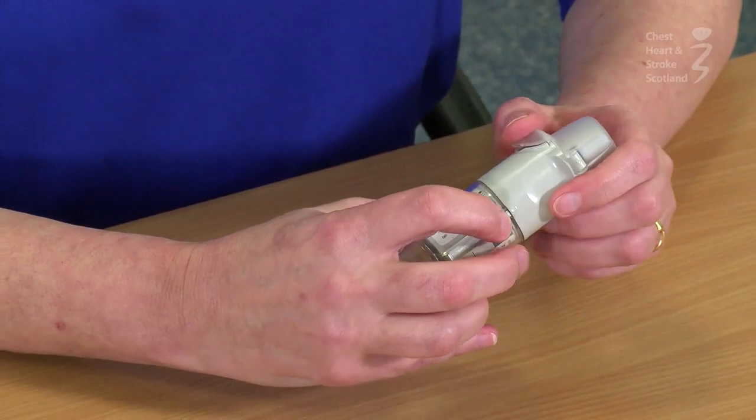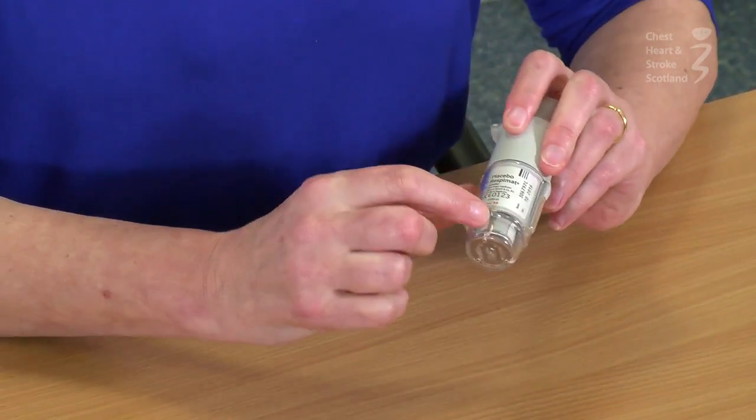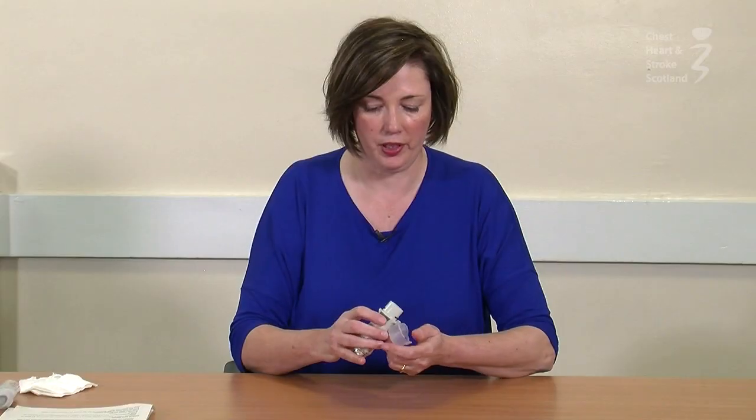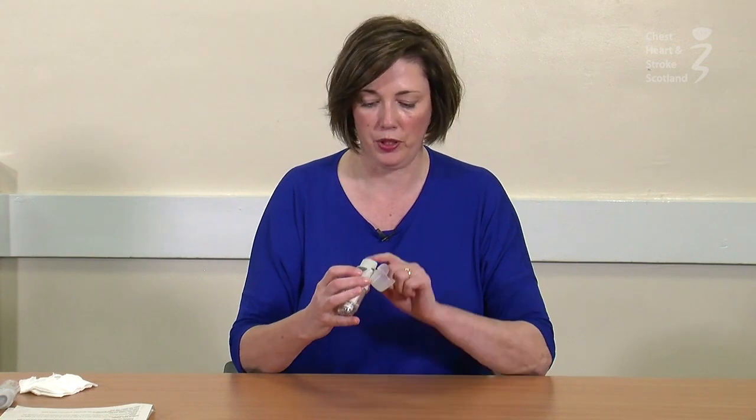You should use your inhaler at the same time every day. You can use it with or without food. It is best to stand or sit upright and keep your head in a neutral position. To use the inhaler, turn it halfway in the direction indicated by the arrows. Open the dust cap. Breathe out but not into the inhaler. Then put the mouthpiece between your lips and make a seal. Start to breathe in, press the dose release button, and continue to breathe all the way in, then hold your breath for a count of five to ten.